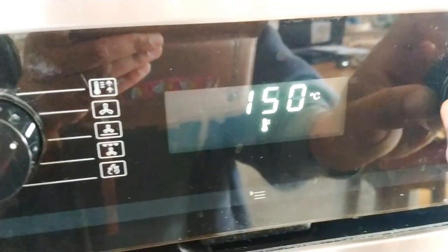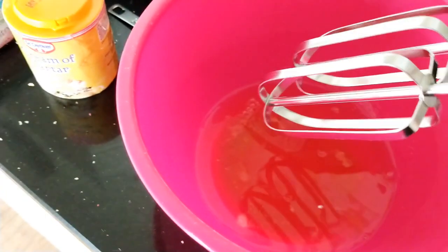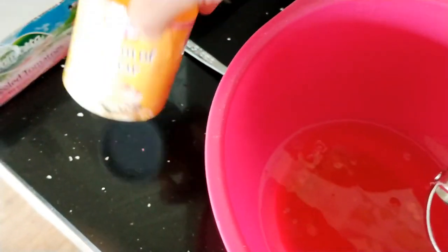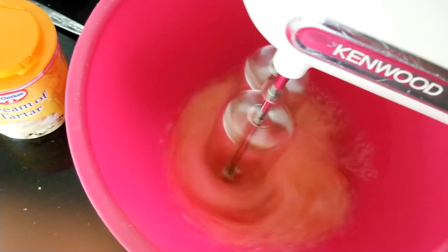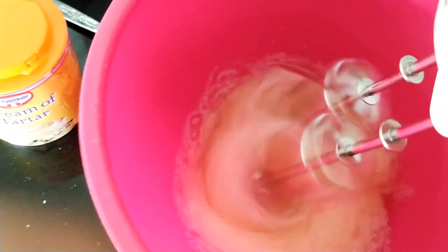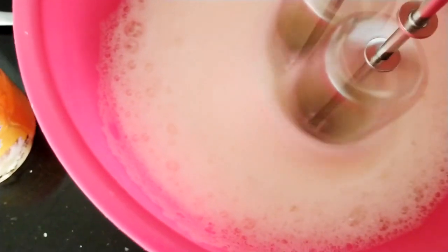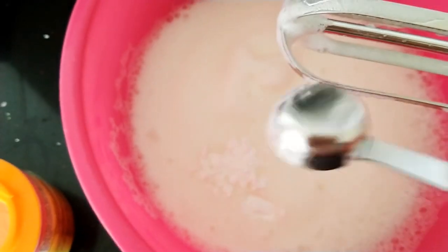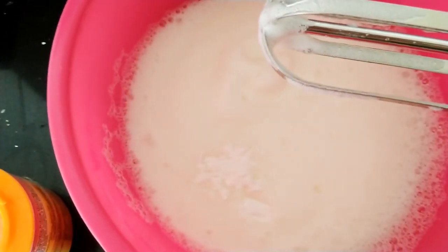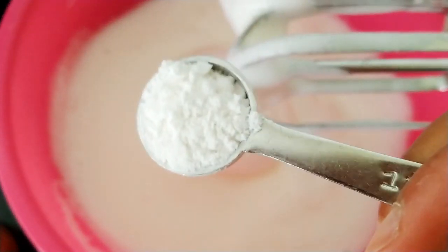Preheat the oven to 175 degrees. Whip the six egg whites until they're soft, adding two teaspoons of cream of tartar — first teaspoon, then the second teaspoon of cream of tartar.